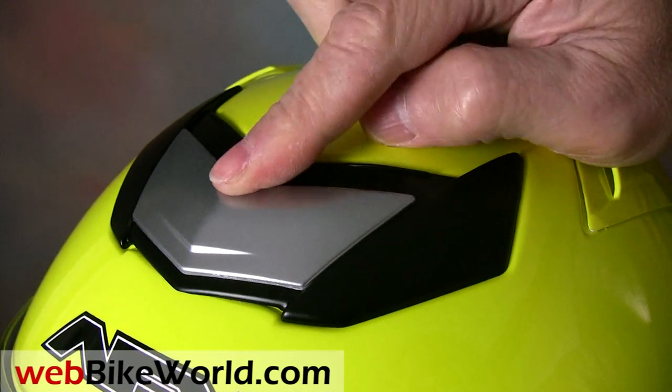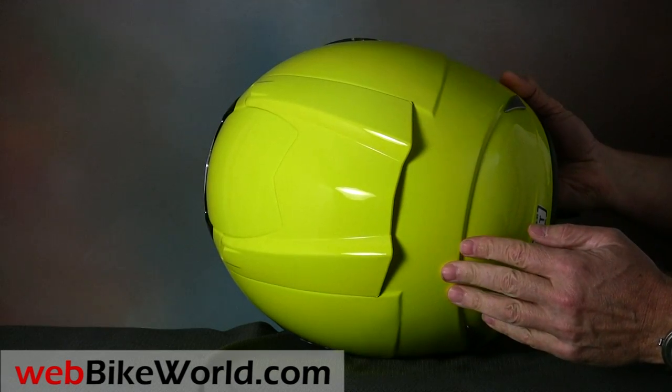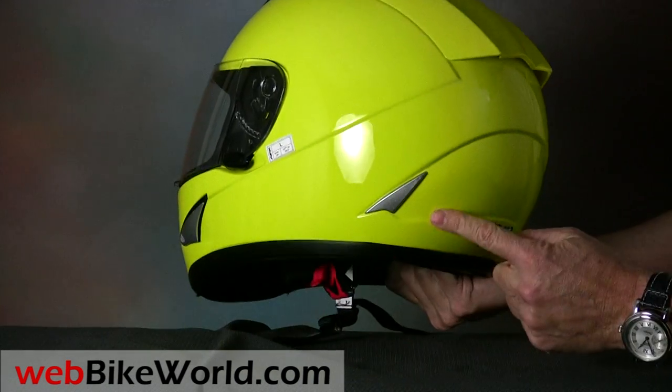The exhaust vents are integrated into the dual channels located along the top of the helmet, and there are a pair of extra exhaust slots located on both sides at the lower rear portion of the helmet.